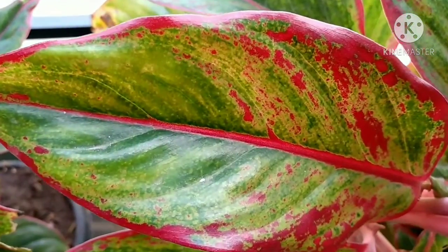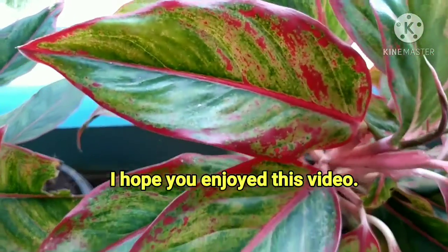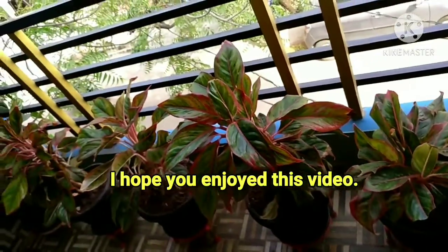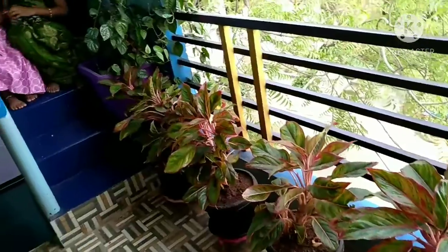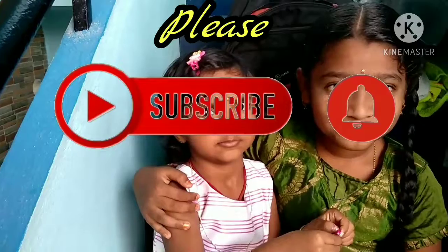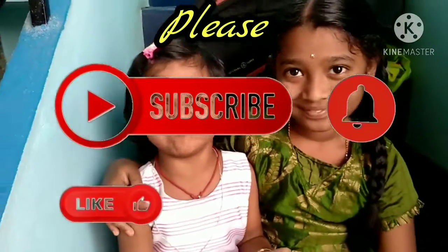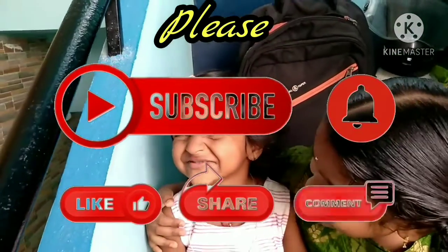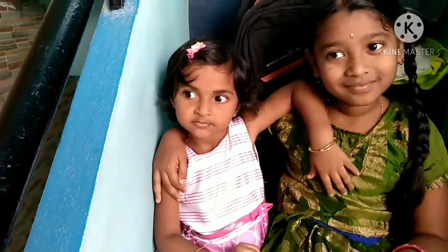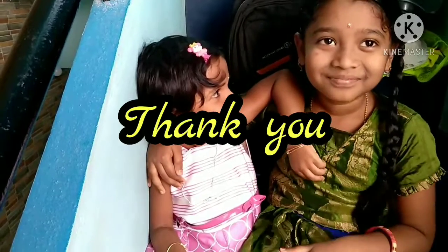If you want to make a video, share it with your friends. Subscribe, click the bell icon, and watch more videos. Thank you very much, goodbye.